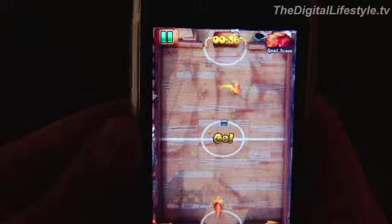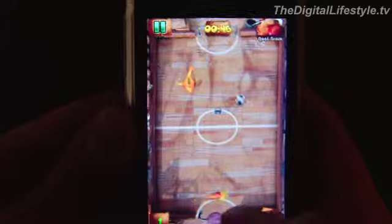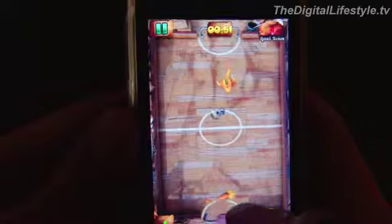Otherwise, I kind of like the idea — there's nothing too terrible about fish playing soccer against one another. I find the waviness more annoying than anything rather than adding to the theming. There are the basic building blocks for an app, but definitely a few tweaks would make it better.